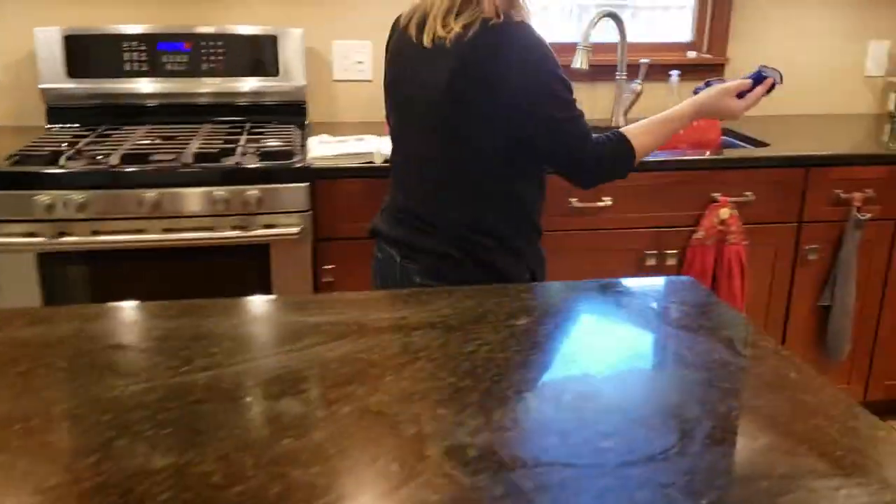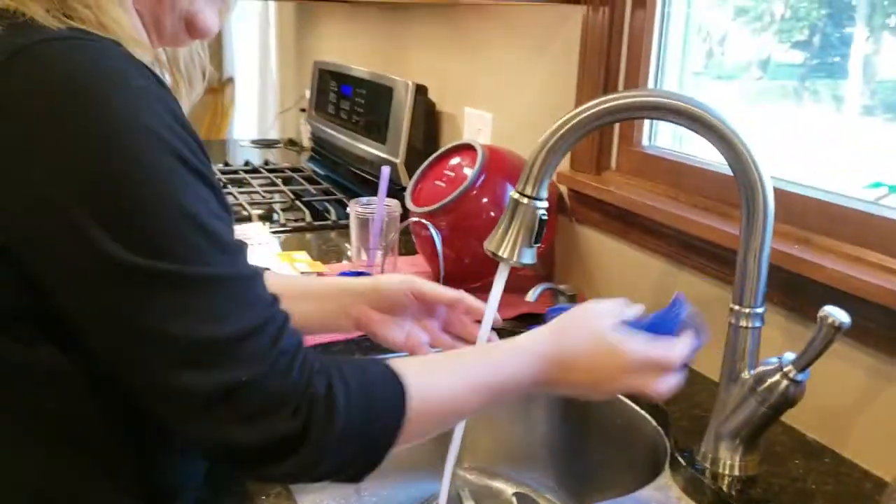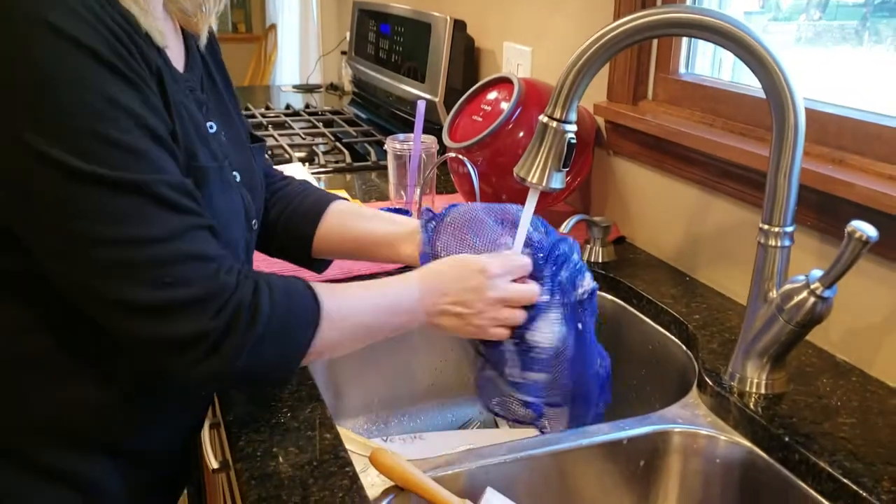I'm going to come on over to the sink and show how easy it is. Don't mind my messy sink. Let's show you how easy this rinses out.